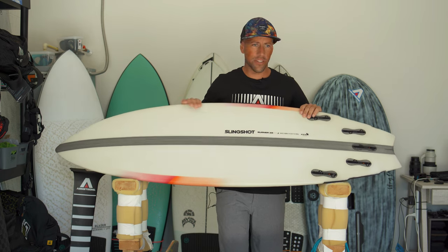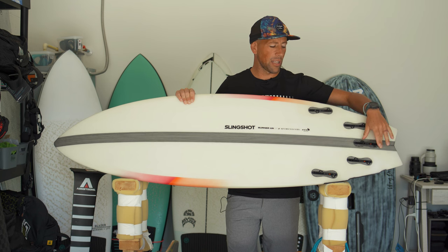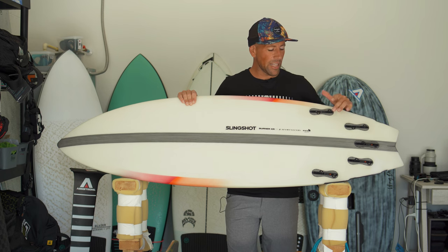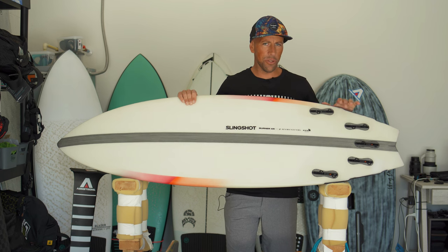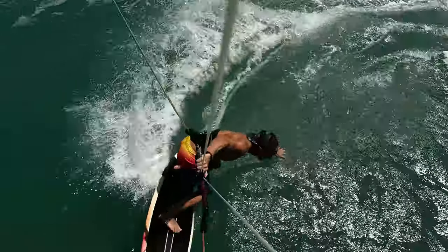Fin options make a difference for going upwind. I've run it as a twin and a quad, which are great ways to get the board upwind better than putting in a center fin, since you remove drag. My personal favorite was twin plus a small trailer fin — I like that loose feeling with just enough bite. The quad worked well too. The thruster felt a little tight for small waves. It's nice that you can try different fin options to suit your style.